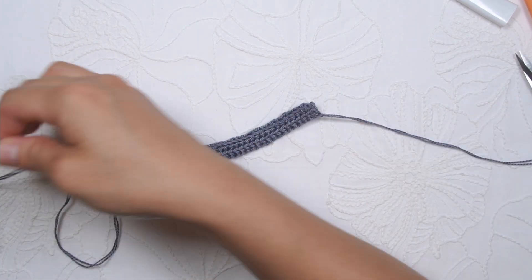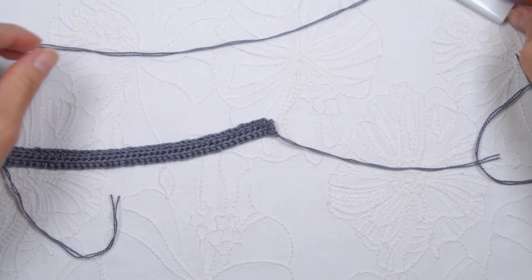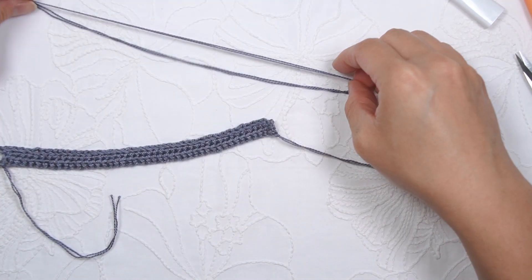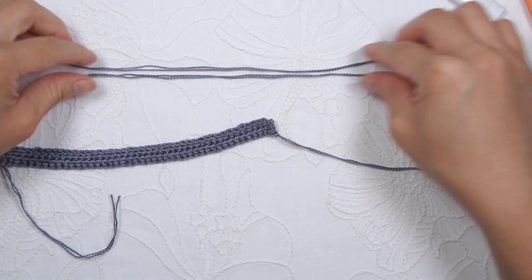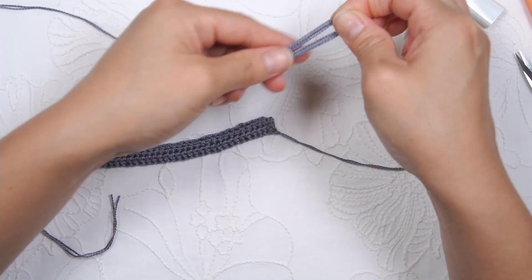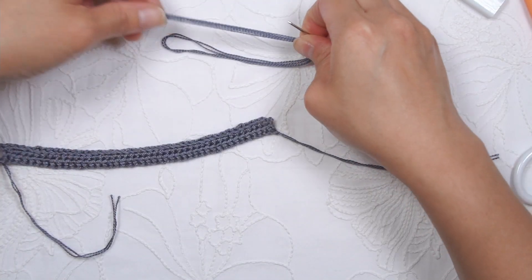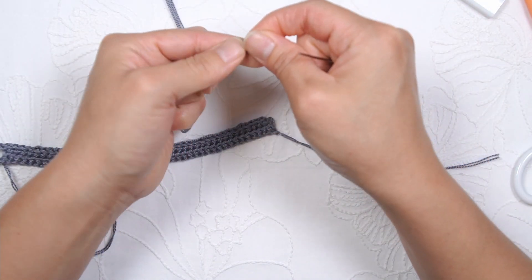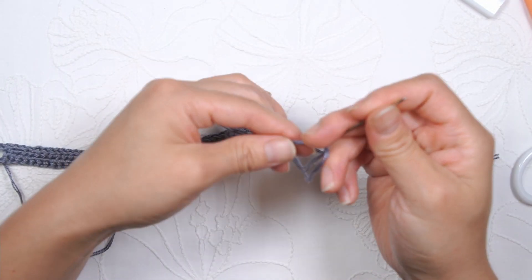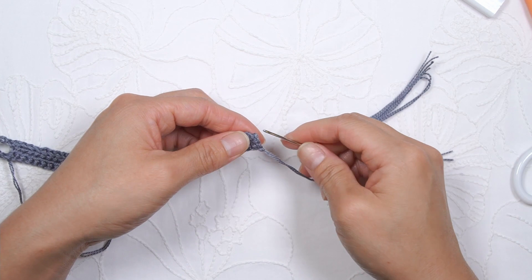And you have your bracelet here. Now what I'm going to show you how to do is create kind of that area where you can tie your bracelet to the other end, the other loop on the other side. From here, I'm just measuring about 12 inches of the yarn. And then cut it and actually fold it two times.